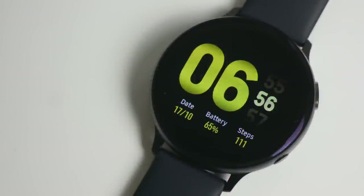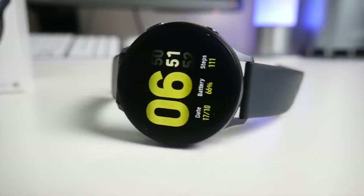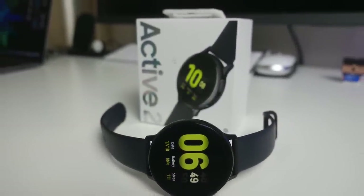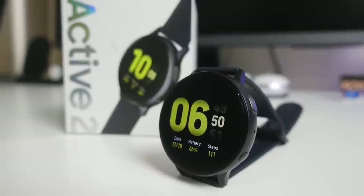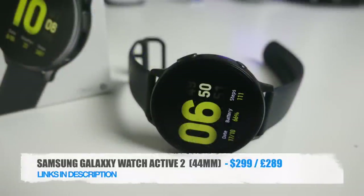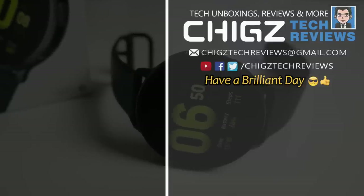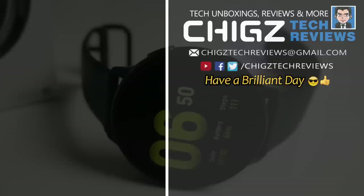Bottom line, this smartwatch is all about style, elegance, and fitness. It does a very good job at tracking your fitness performance. The Samsung software is quite improved with One UI making things more convenient and accessible. This watch has all the features of the original Samsung Galaxy Watch but with a bigger screen, touch-sensitive bezels, a better UI with more useful shortcuts, and they somehow managed to make it slimmer and lighter with better battery life. I'll leave the links in the description so you guys can check this product out. Thank you so much for watching and I hope you all have a brilliant day — I'll see you guys in the next one.